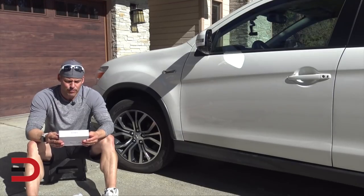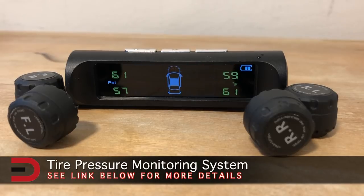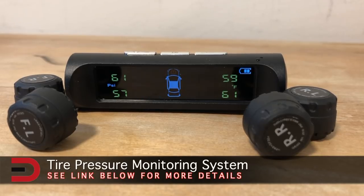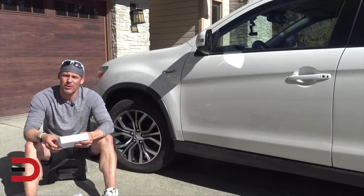I recently got an aftermarket tire pressure monitoring system from Amazon.com — I'll put a link in the description below. It retails for $50, but I got it for $40 because I use Prime. I thought I'd do an unboxing here and a little demo on the wheels I have here, so let's get started.